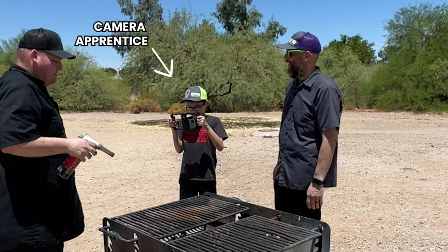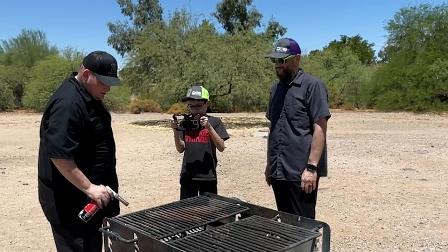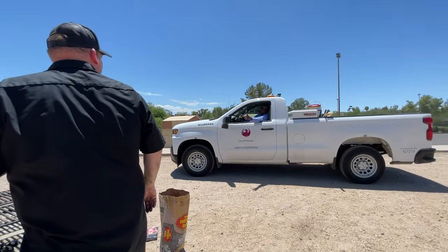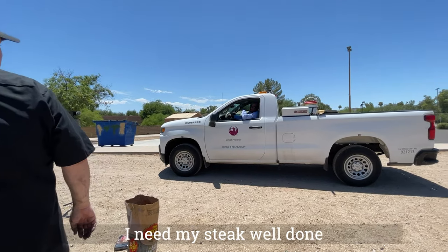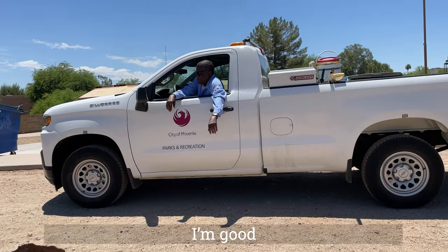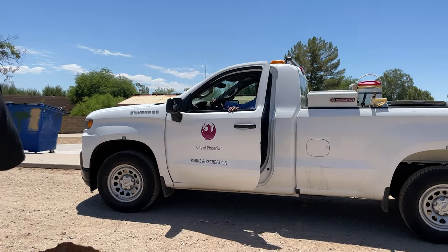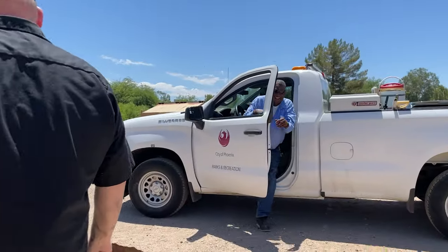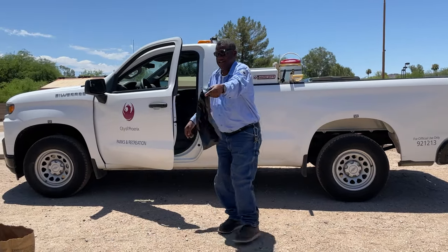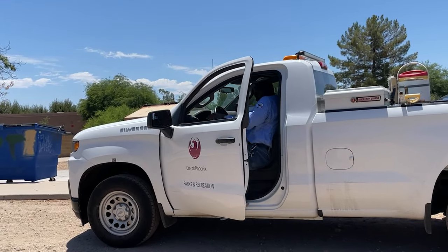We got City of Phoenix showing up — I think they're going to tell us we're not allowed to light a grill. What's up, boss? I need my steak well done. If you come back, that's really what we're cooking. Oh no no no, we really are cooking steaks. We do food videos on YouTube, so we wanted to shoot a park video. If you come back in 25 minutes, you get yourself a piece of steak. Yes sir. Have a good one. Thank you.